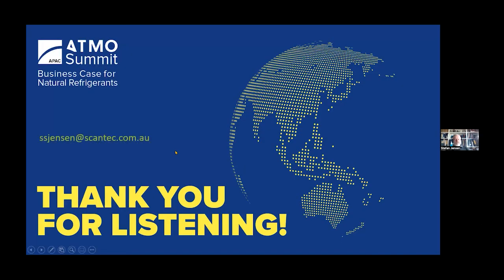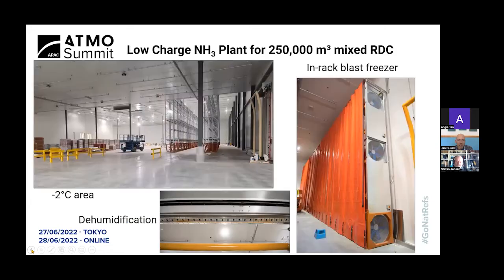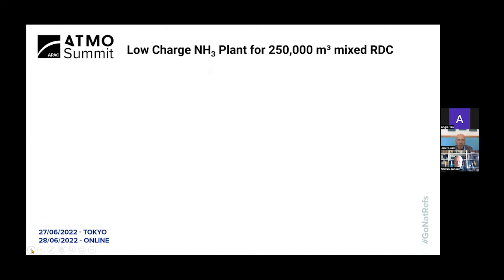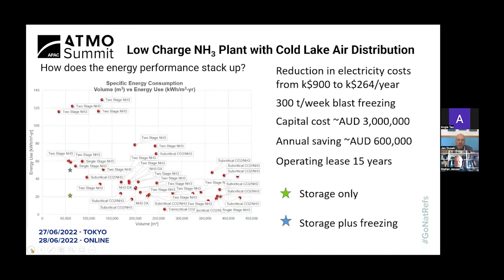That was the content for this morning's session. Thank you — feel free to ask questions. I have a couple for you, Stefan. That slide showing the cost of the system and the annual savings — $600,000 savings, $3 million capital cost — is such a clear business case. When you were bidding for this project, were there alternative technologies being considered? Is there anything close that can compete on this capital cost versus annual saving, with a return in five years?